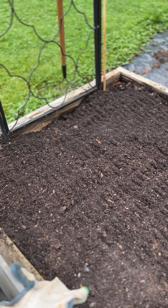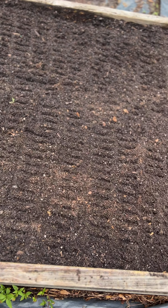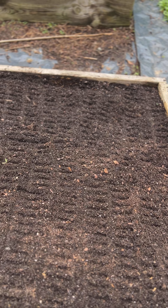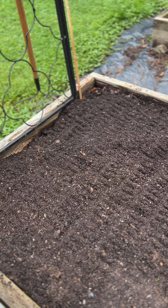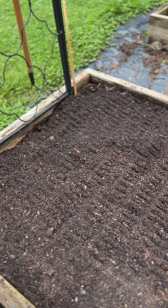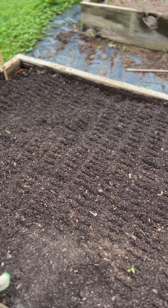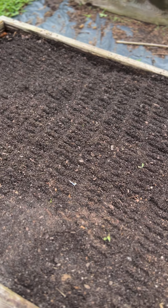This bed I've just got the weeds out, kind of deep dug a little bit, and I'm just going to add a little blood meal, a little epsom salt, a little lime, and a little bit of bone meal — just a handful across the bed — just to kind of give it a little jump start for the season.